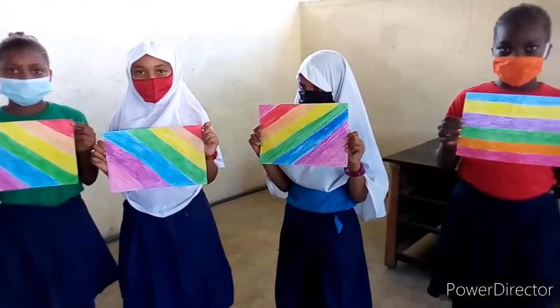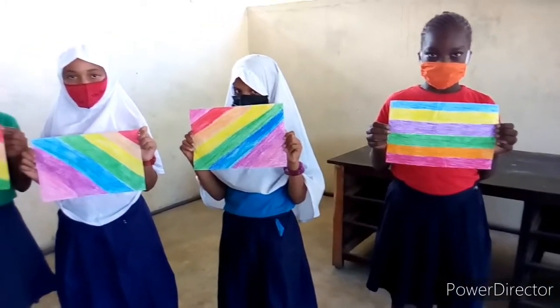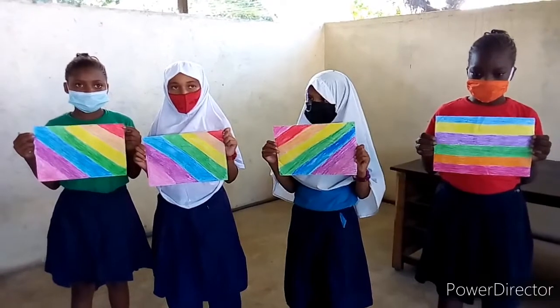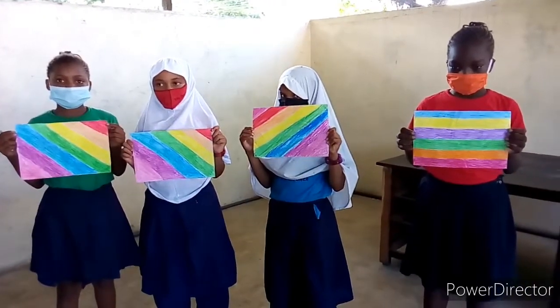This is wonderful. This is the first step of crayon etching. How would you do? How is it? There you go. There you go.